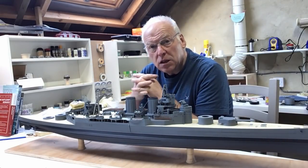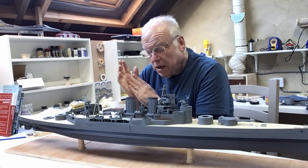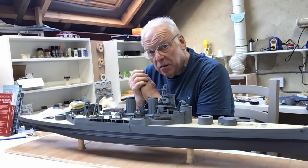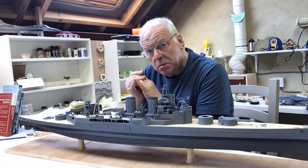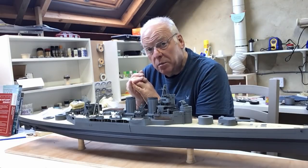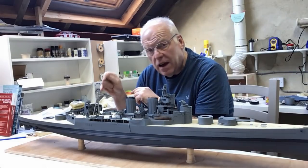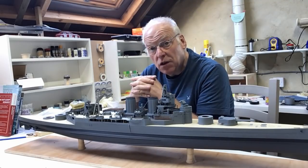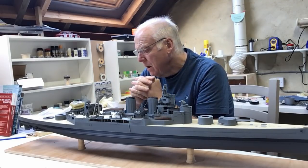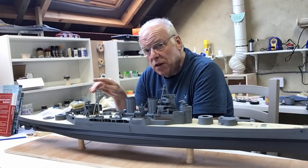Hello everybody, welcome back. This is part 27 of our Trumpeter 1/200 scale HMS Hood build. This week I'm going to be fitting the secondary armament that I've been preparing over the last few videos: the replacement four-inch mountings with all the ready-use lockers, the UP mountings built in part 26, and the quad Vickers guns with shields for the after mountings. I'll be using the Micromaster parts for all of those, some modified to fit the after quads, and I'm going to have to build a couple of platforms for those.